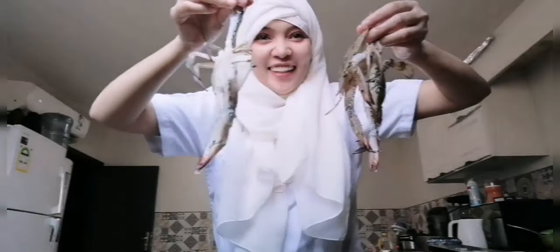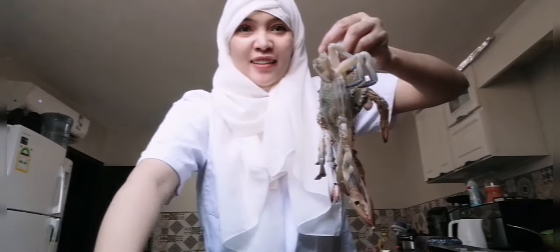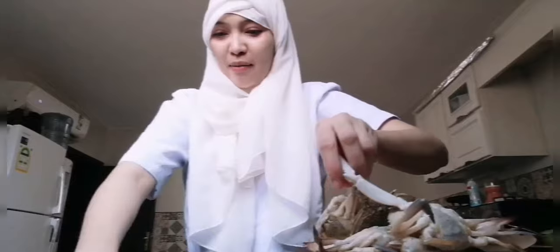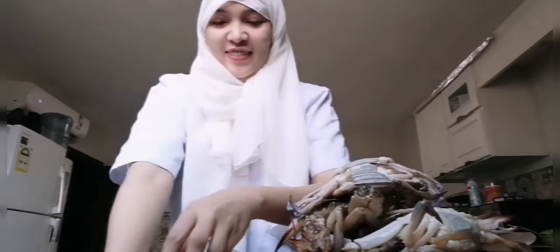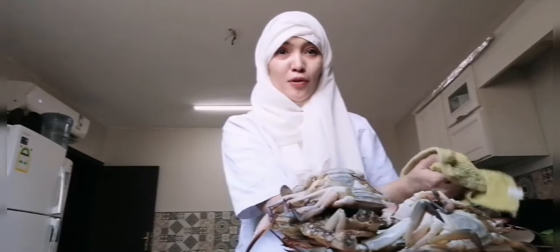Tadaaan! Look at all of them — this is our food for today that we are going to cook. We will cook it. I'm so happy!